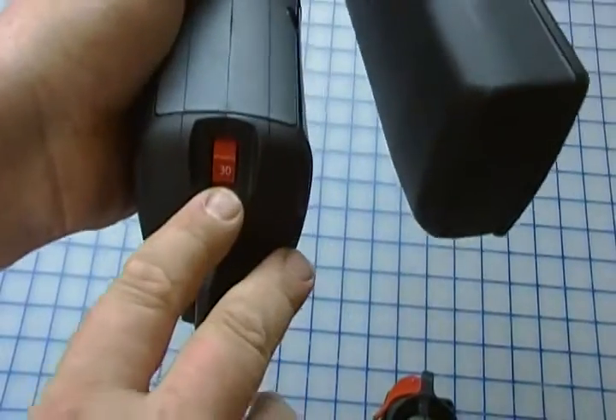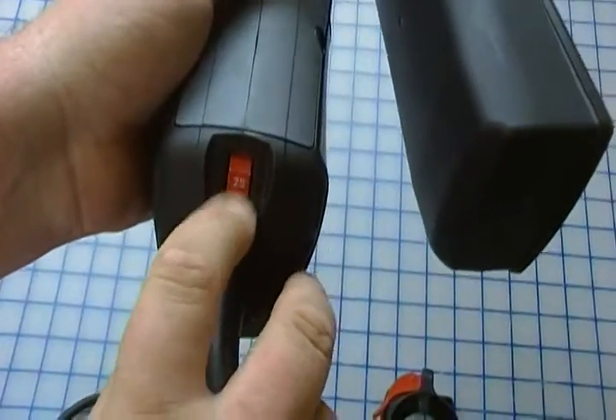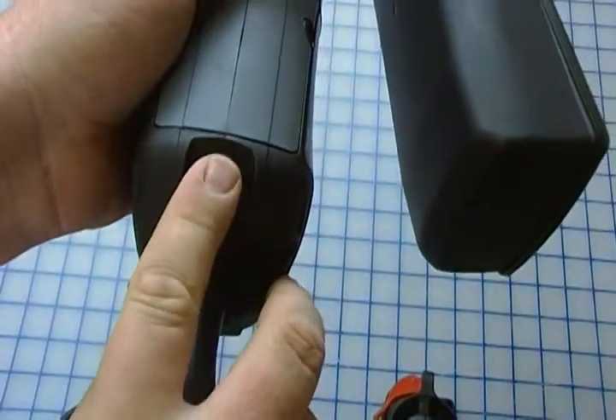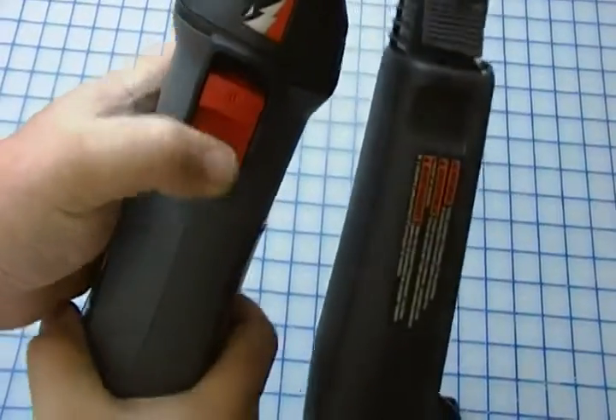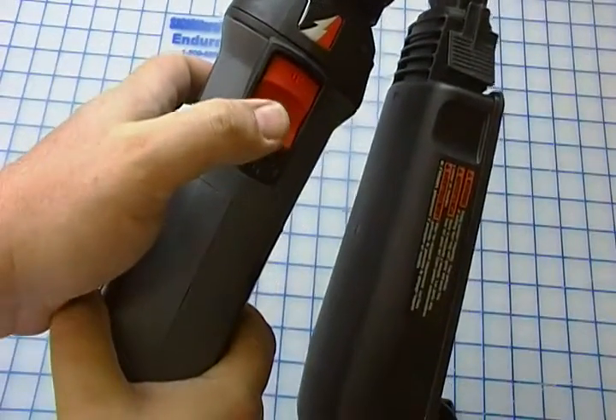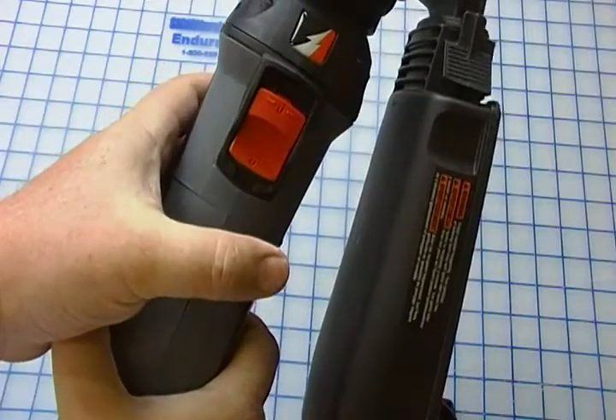Fully adjustable speed — runs from 30,000 RPM down to 15,000 RPM and everywhere in between. When you're using the saw, you can lock the saw to the on position, like so, and just a quick tap turns it off.